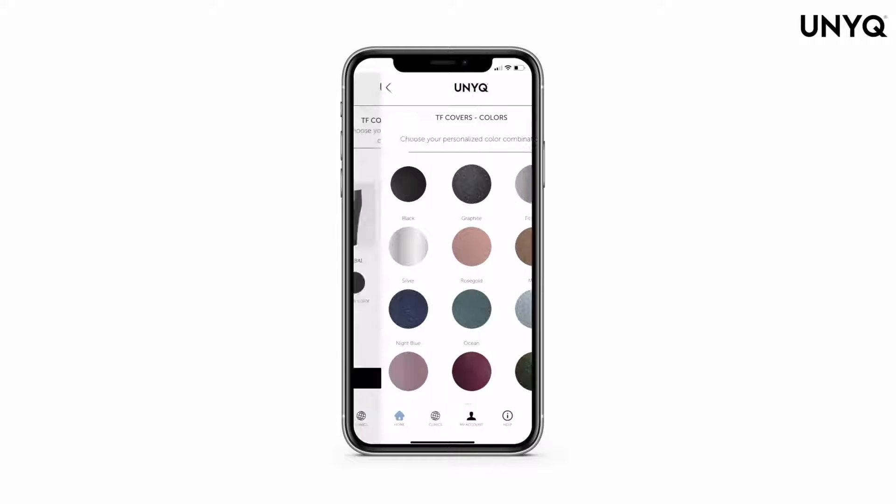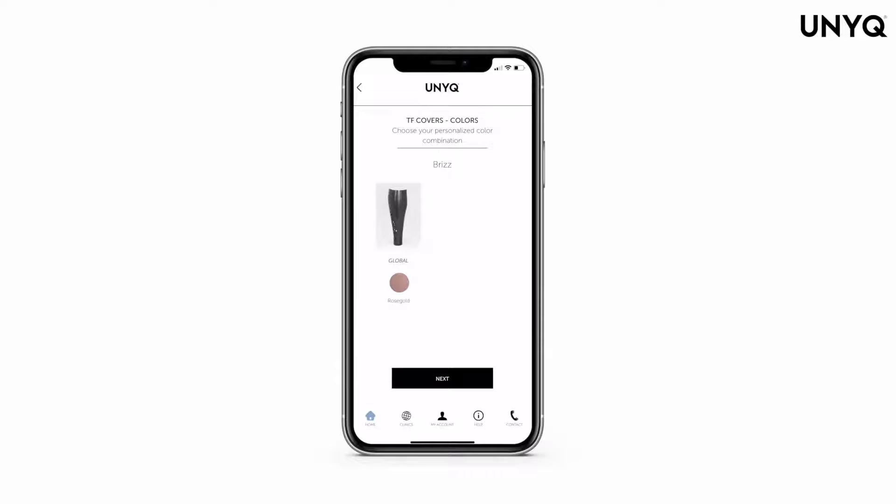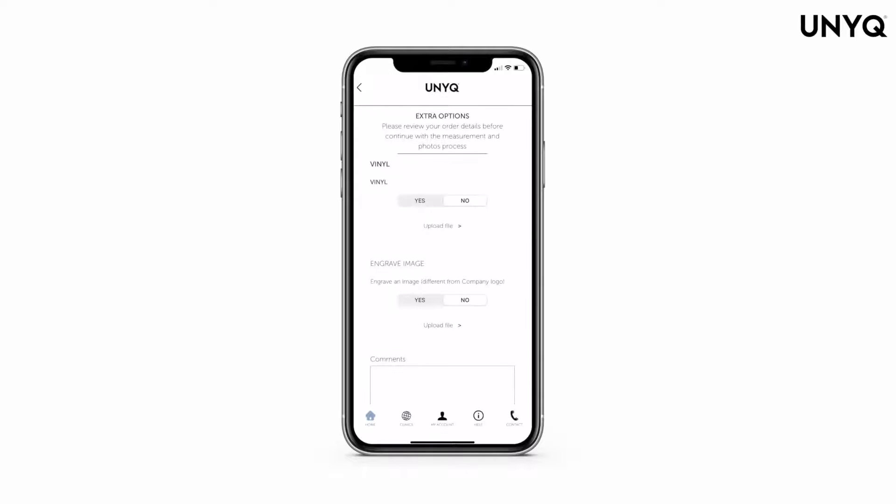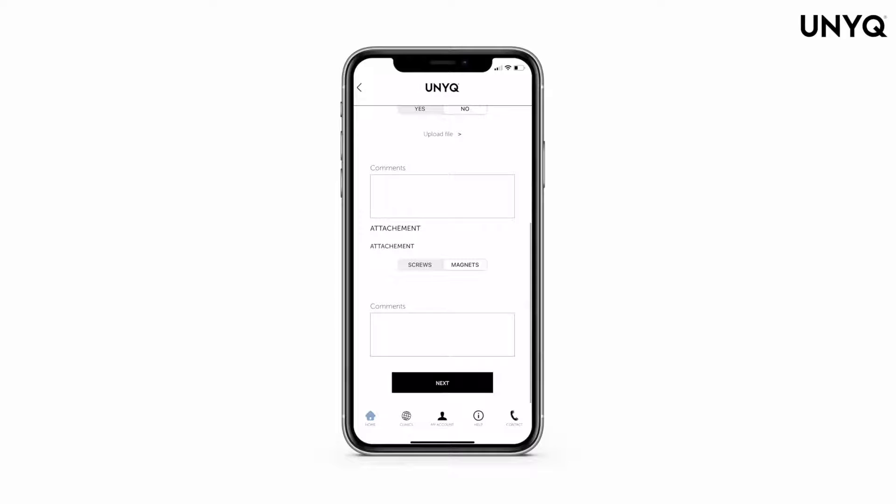Or the detail color — some covers are available in a single color only. Remember to choose the paint coating: matte or gloss. Select if you would like to have a vinyl and engraving added to your cover. Then in the attachment section, decide if you prefer screws or magnets as a closing mechanism.